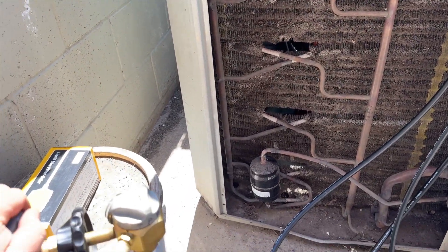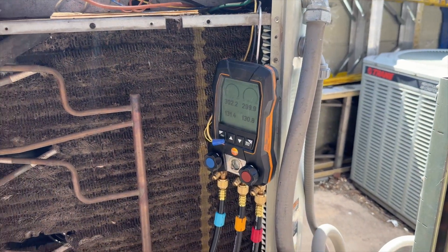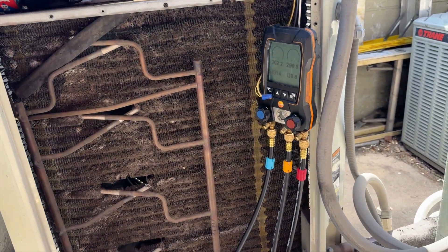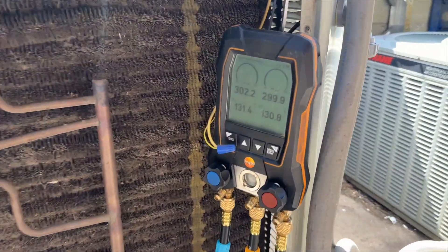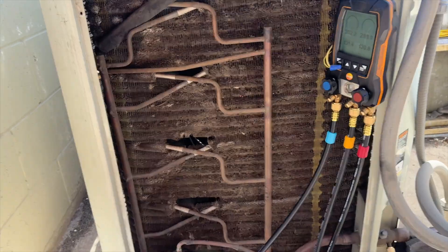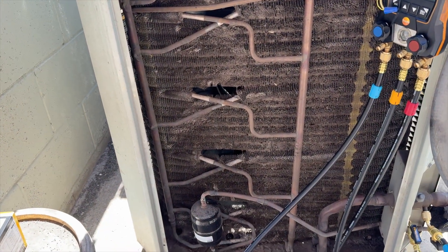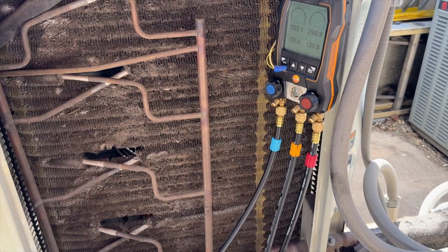I'm pretty sure there's no leak in the rest of the system because I got more than factory charge out of it. It takes about 10 minutes for the pressure to stabilize, so we'll record and take a picture of the gauge reading and see where it's at when I come back down.